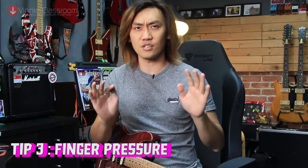Tip number 3 is finger pressure. This is often overlooked, especially by beginners, who think they need to press the string down as hard as possible to get a good sound. A good example is Yngwie Malmsteen — his fretboard is entirely scalloped, so he has to play with a very light touch, which in return gives him extra speed. Because of the habit of touching lightly, you don't have to spend extra energy squeezing the strings down onto the fretboard.